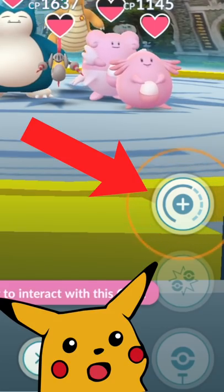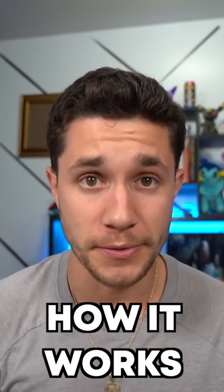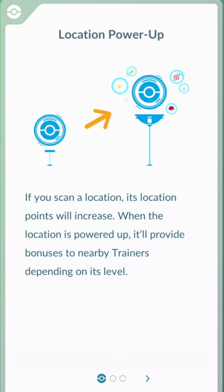If you click on a gym and see a new button, you're not dreaming. There's a brand new feature in Pokémon Go. This is the Pokestop and gym power-up feature, which allows people to use the AR mapping tool to get more items from spinning stops.